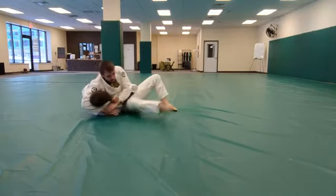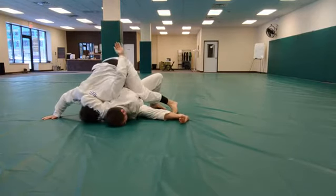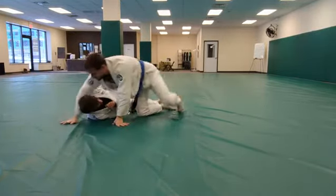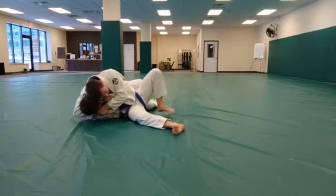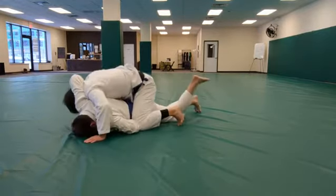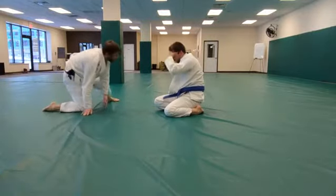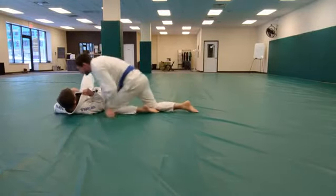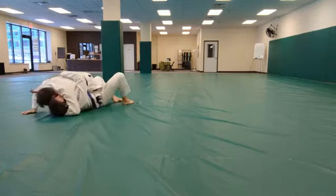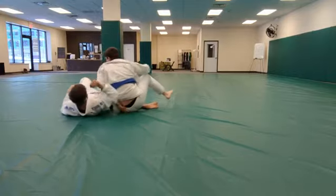Super base variation. Punch block variation. Elbow escapes and drive variation. And super focus.